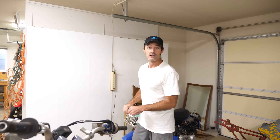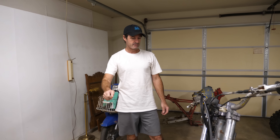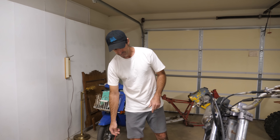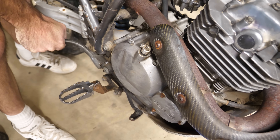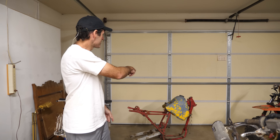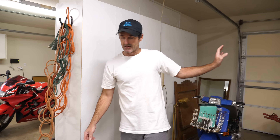We'll know, probably in a few moments, if I was right or wrong about that. Thank you to the guys who commented about the noise being the decompression mechanism on the camshaft — I agree that's probably what the clicking noise is, and I don't think it's a problem. I didn't put the fuel tank on because I planned to strip that paint off right away and would just have to take it off again.